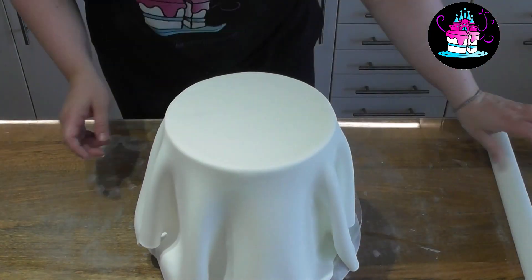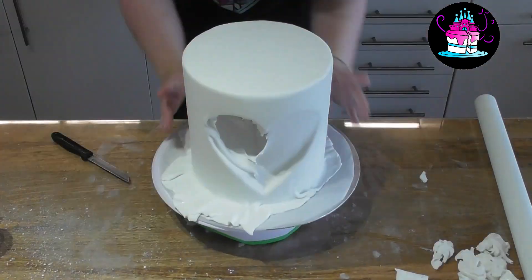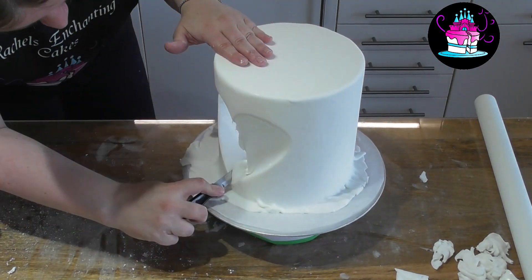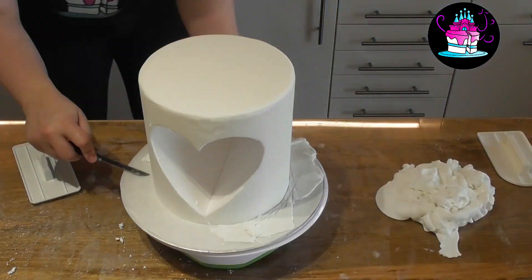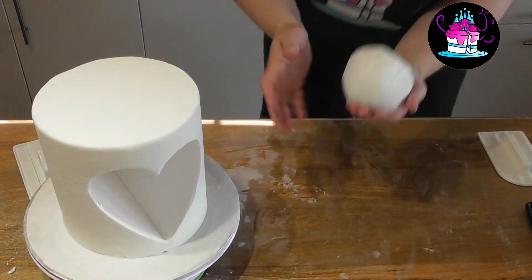Using your rolling pin, simply lift up your rolled out fondant and place it over the cake dummy that has been covered with cooled down boiled water. You now want to negotiate the pleats, smooth out the sides and cut off any excess fondant.